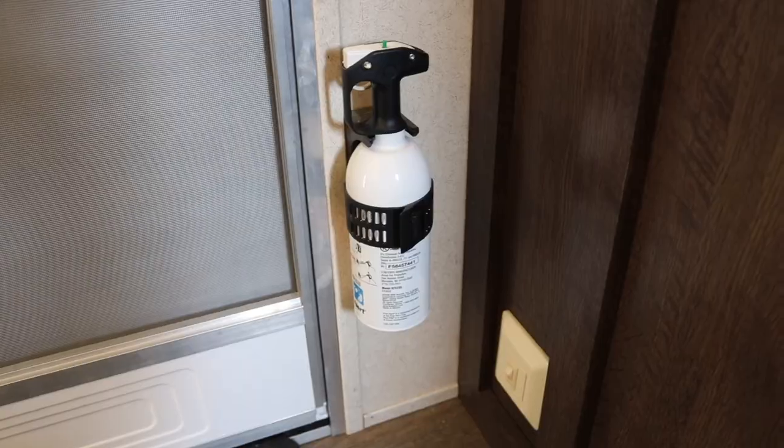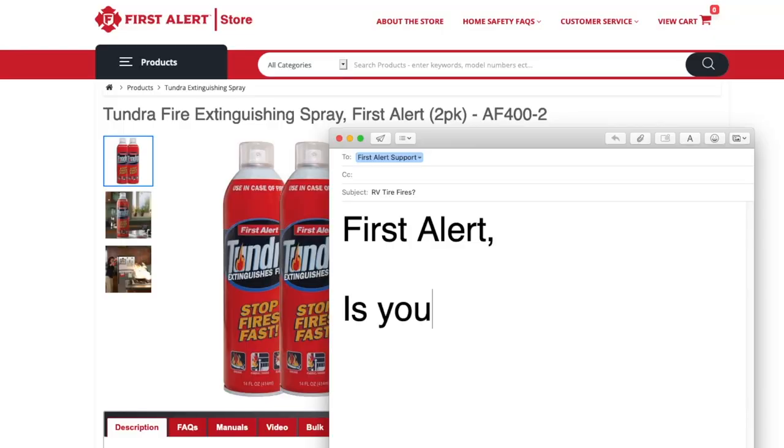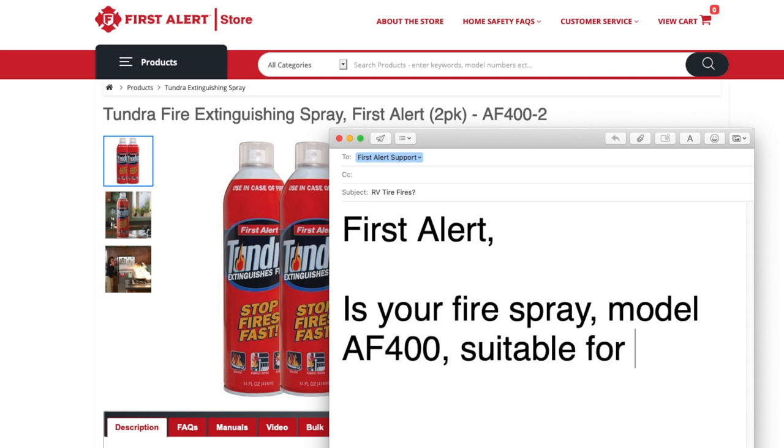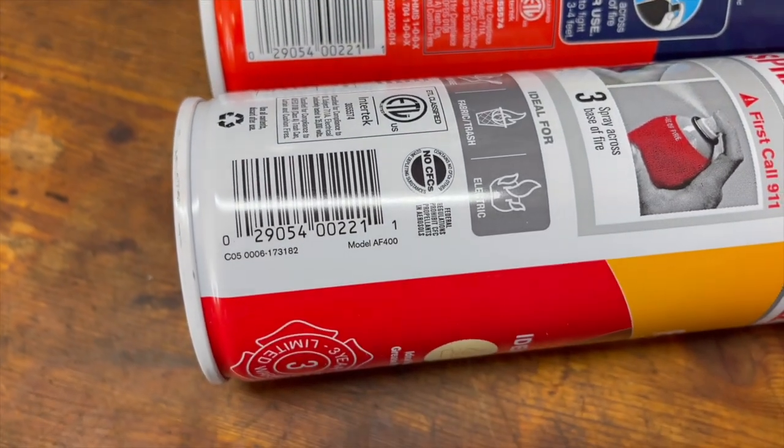But it got me thinking, I've never really looked into fire spray, and I wonder how it compares to the BC fire extinguishers that come in RVs. So being that a tire fire spawned this idea, I got a hold of First Alert and asked them specifically would this product work on tire fires, and they said yes. This is the EZ Fire Spray. This is the Tundra Spray — same product, different front labels. They're both product AF400. Let's go test it out against the BC fire extinguisher.